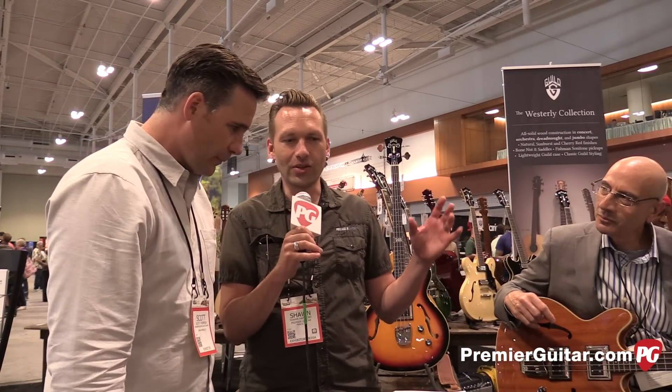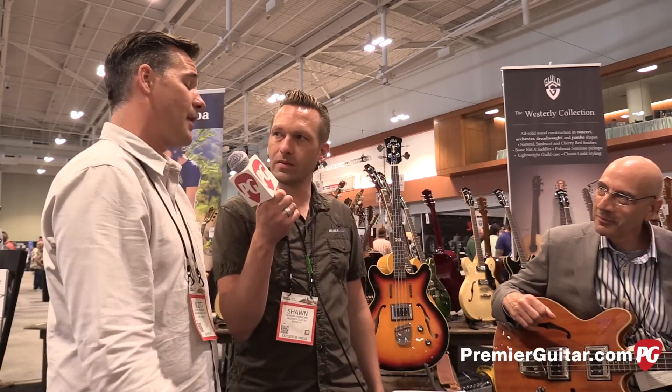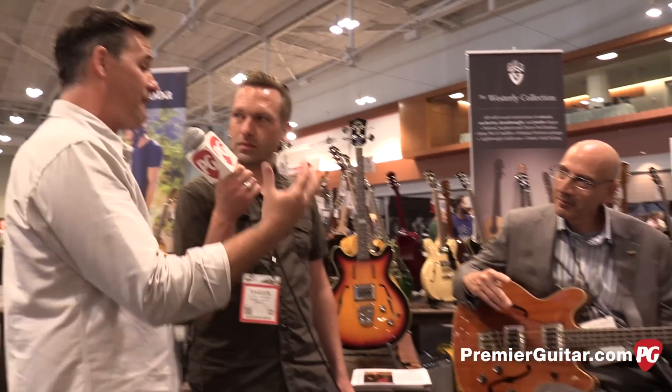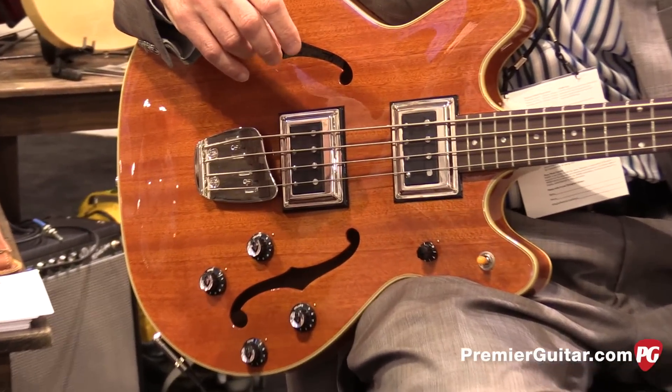So sticking to the same neck profiles and fretboard radius and pickup winding. The pickups are as close as we could possibly do to the original ones. And they actually have a great fat sound to them — it's a really round, good tone you would easily associate with Guild.